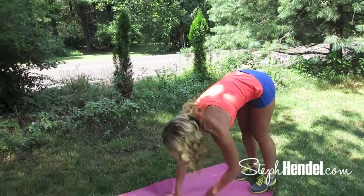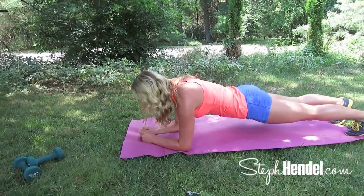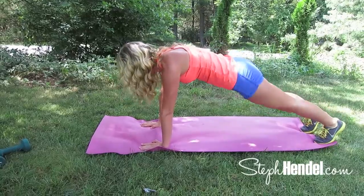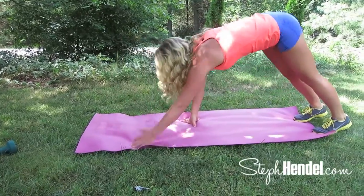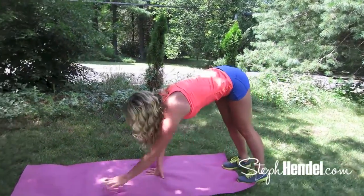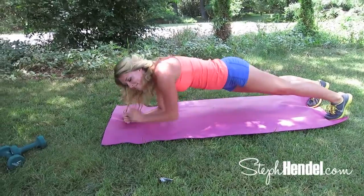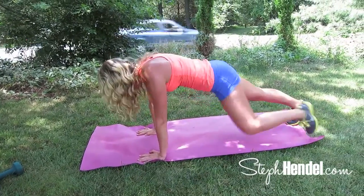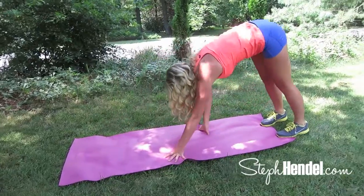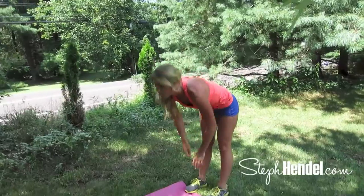Come on down to the mat — no workout video by me would ever be complete without a really great ab move. You've seen this move before, but not like this: we're adding a right and left tuck and we're also walking it up to engage our hamstrings at the top as well. Slowly walk it out — get into plank position, come down on one arm then the other, come back up, tuck right, tuck left, walk it back up, and then squeeze your glutes at the top almost like you're coming up from a squat or a deadlift.